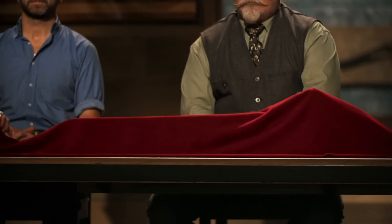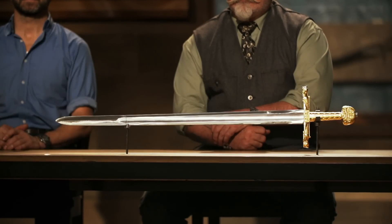Bladesmiths, congratulations. You've made it into the third round of this competition. And now it's time to send you back to your home forges to recreate this iconic weapon from history. That weapon is Charlemagne's Joyeux.